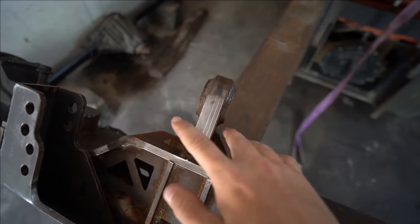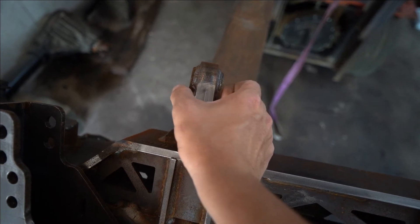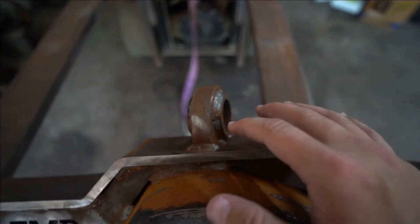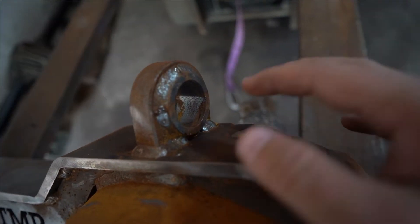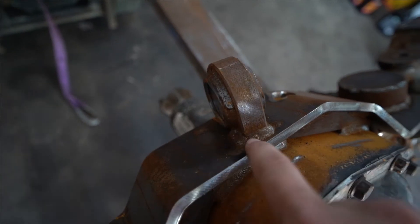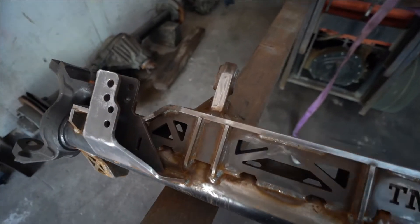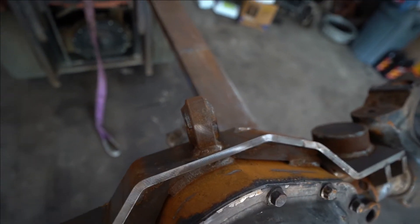The next thing we had to deal with was the tower where the Johnny joints are going to go. One side was a little harder than the other — they both had their difficulties. With the tall side it was just awkward trying to get it to lay down on our table nicely so that we could get the actual joint housing centered properly to tack it into place. This side was also a little harder welding onto the actual truss itself just because of how low it sits, so it didn't get a full weld all the way through. But that's not a problem because even with welds just going around the three sides it's still going to be strong and hold in place perfectly fine. The big thing is just making sure you get these roughly centered and even as possible.